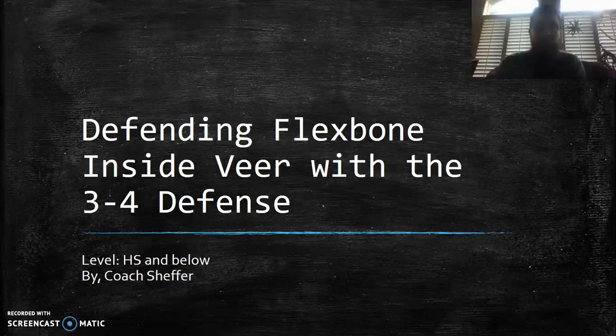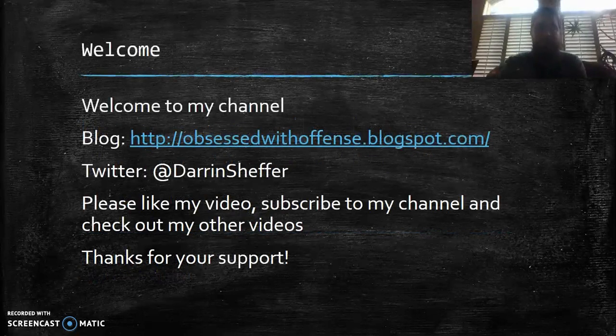Welcome to my channel. My blog is ObsessedWithOffense.com — please check it out, there's some good stuff on there. I do have a post already about how I've defended the flex bone in the past. I know it says 'Obsessed with Offense' because I usually talk about offense, but sometimes I like to get into the defensive aspect of football. Follow me on Twitter, like this video, subscribe to the channel, and check out my other videos.